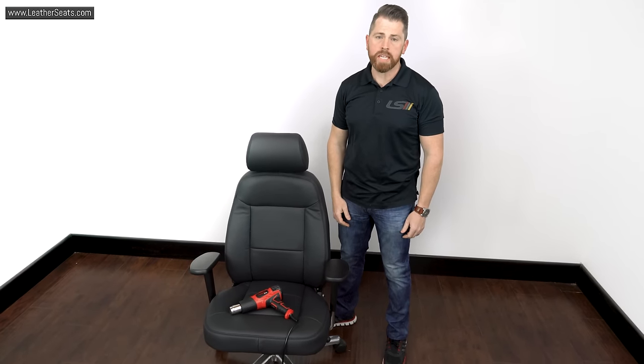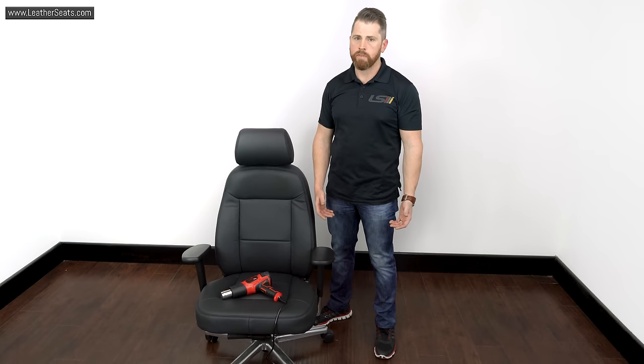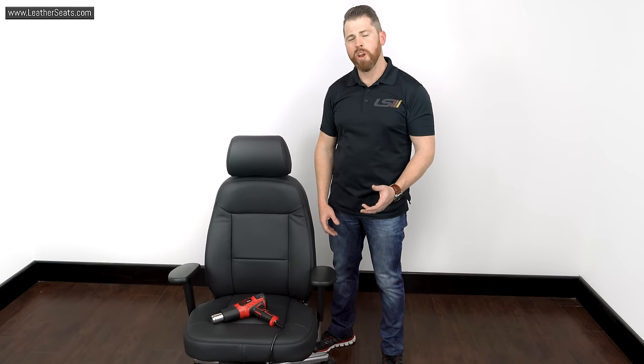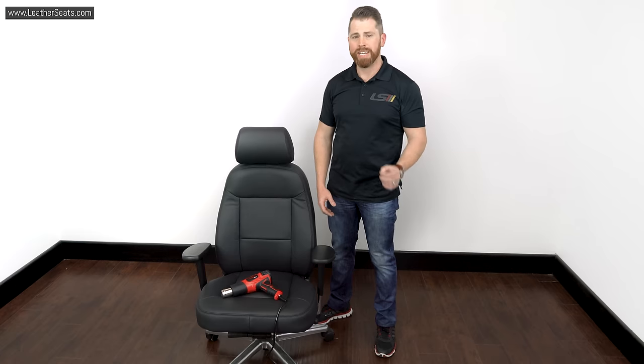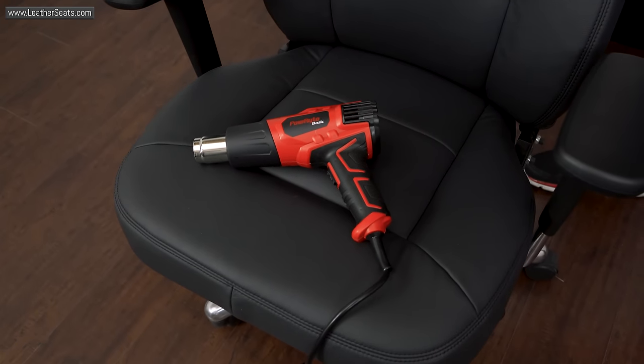We've been getting a lot of questions over the last few months over the various ways that we use heat to help us improve the fitment on a leather interior kit. As you've probably seen on many of our videos, we use a commercial steamer as well as an industrial heat gun. But in today's video, I wanted to go over the two main questions we get with the heat gun specifically.